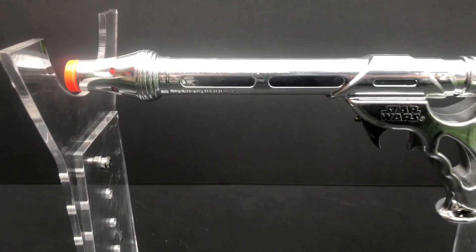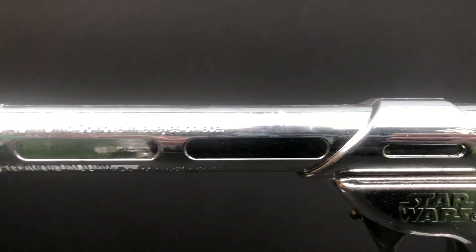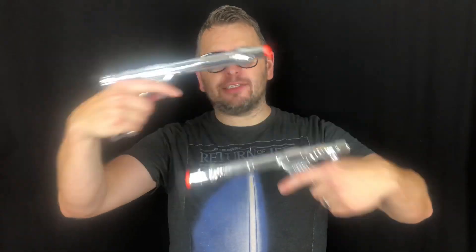So my final thoughts. Are these good Star Wars blasters? Yeah, they're great — they look the part and they feel great in your hand, they're fun to shoot. Are they good Nerf blasters? No, they're terrible Nerf blasters. If you collect Nerf blasters, stay clear — you will hate them. They fire so poorly, they're single shot blasters, there's no real power to them. Avoid like the plague.